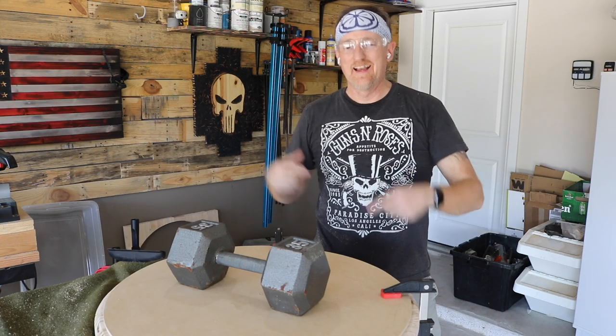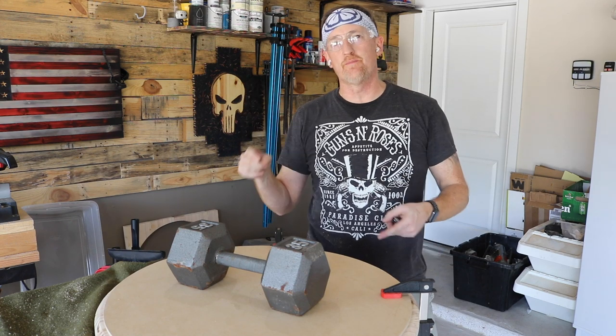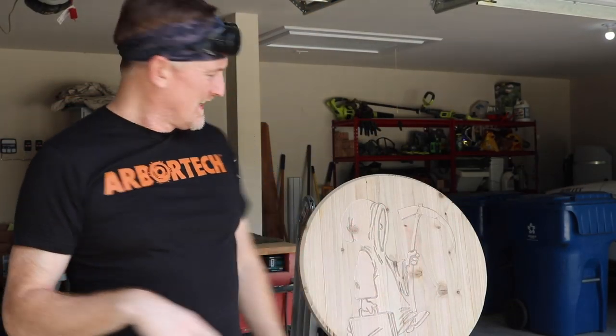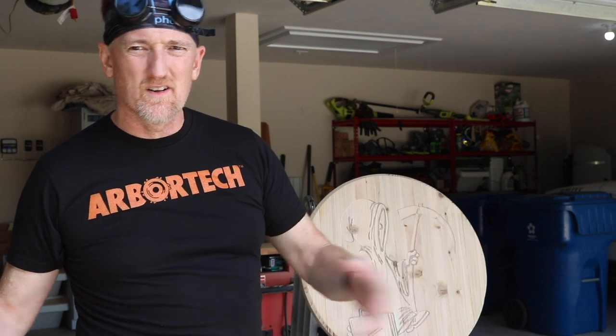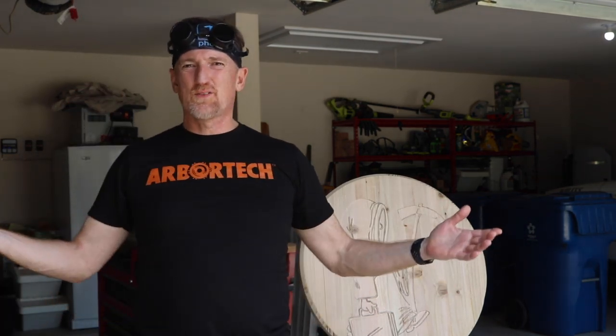Glue is dry. We're getting ready to burn it. I'm going to use my detail torch for this — there's just way too many details in there to go crazy willy-nilly with the big torch. Plus I'm pretty sure that MDF will go up like a stack of matches. Anyway, let's rock this joint.